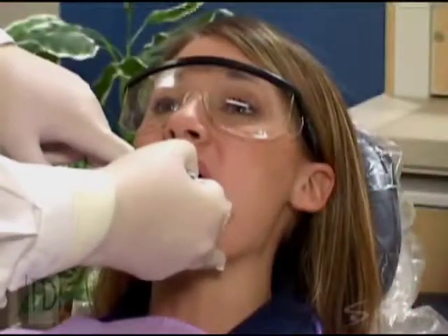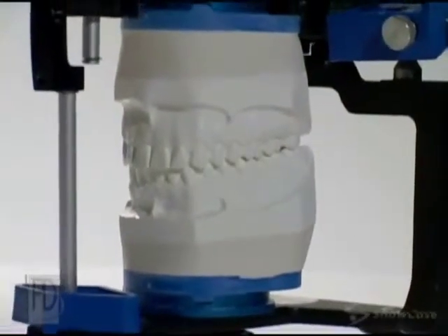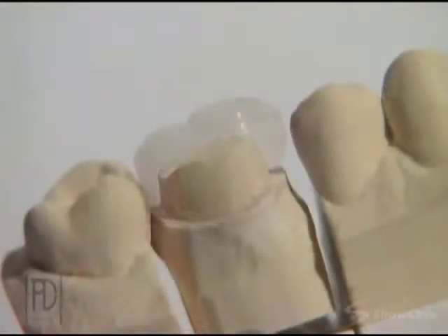Next, we'll take an impression of your teeth. The lab uses the impression to make a model of your mouth. They'll use the model to create a crown that precisely fits your tooth and bite.